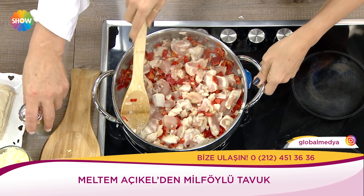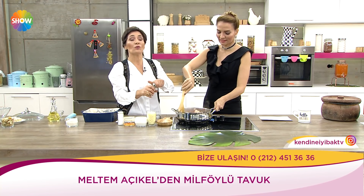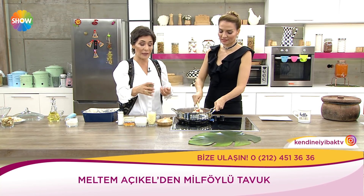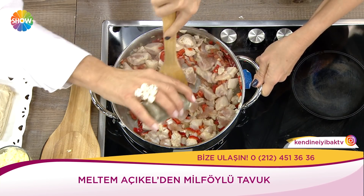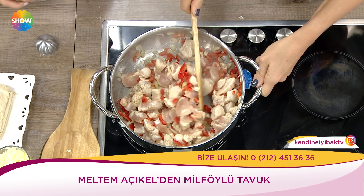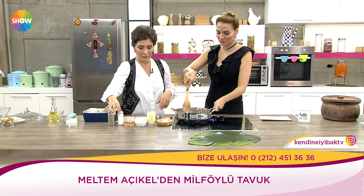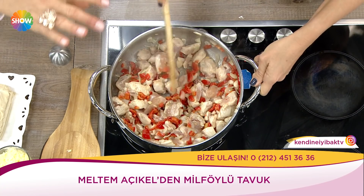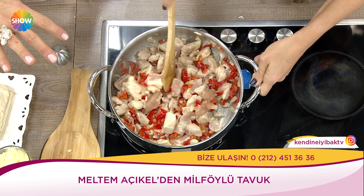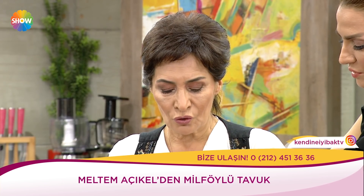Birazcık tuz ilave ettim. Tuz, kırmızı pul biber, kekik, kimyon, tavuğa yakıştırdığınız ne varsa — köri dahil — hepsini ilave edebilirsiniz. Karabiberini de ilave ettim. Tavuklar pişmek üzere. Ondan sonra kremasını ilave edeceğim.